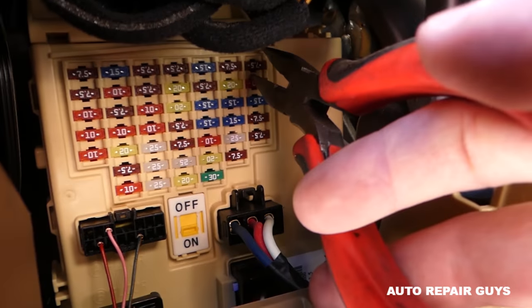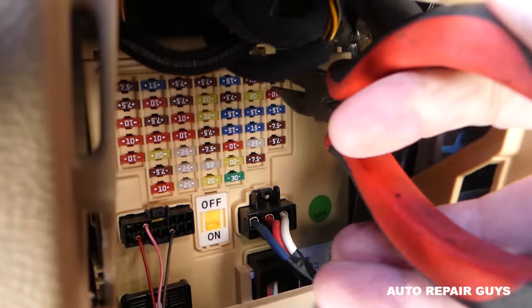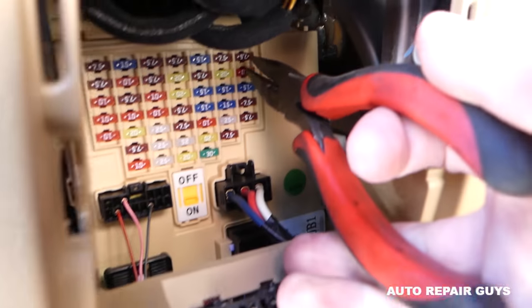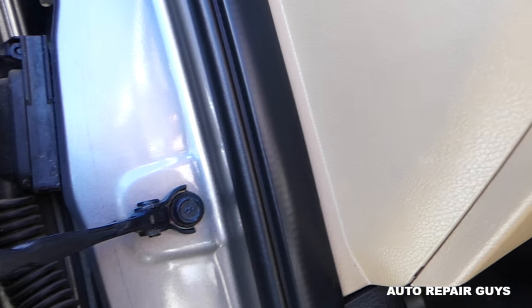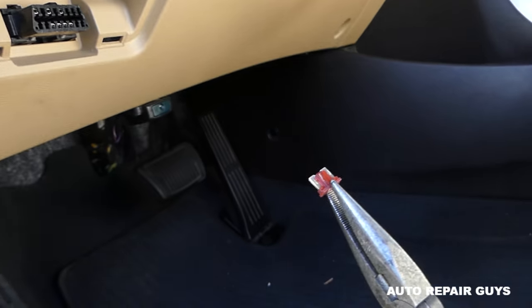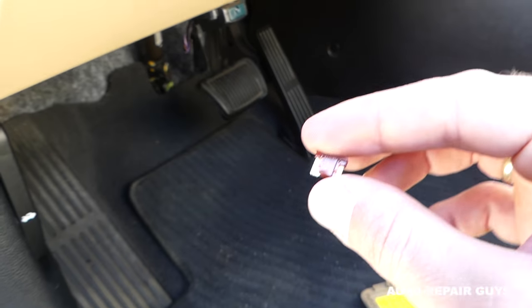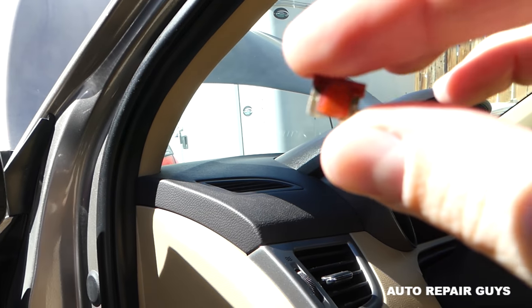Let me just grab and pull it — it's hard to get the camera in there too. Right here, this is the fuse, guys. If you're checking your fuse because the AC compressor doesn't work or anything like that, this is it.